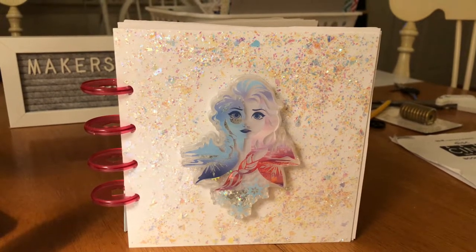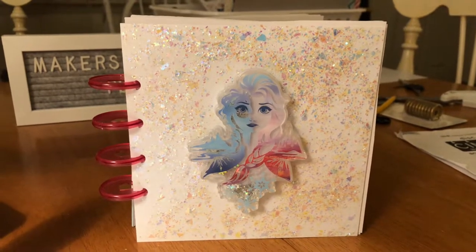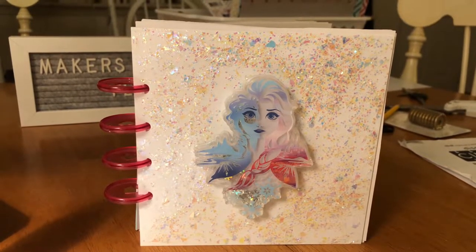Hello, this is Jane with Personally Yours. I just finished up a little booklet, just a small mini planner, and wanted to show you the cover.